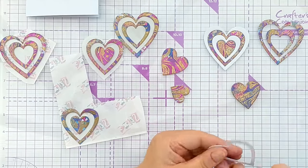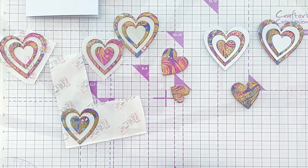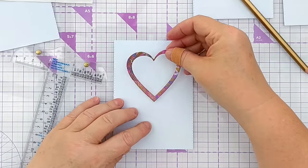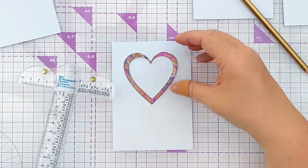I did that with another set, and those are all the hearts and heart shaped frames I ended up with. Off camera I die cut lots of stitched rectangle panels so that I had something to add my hearts and heart frames to.